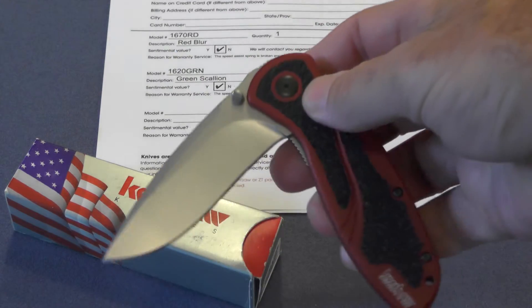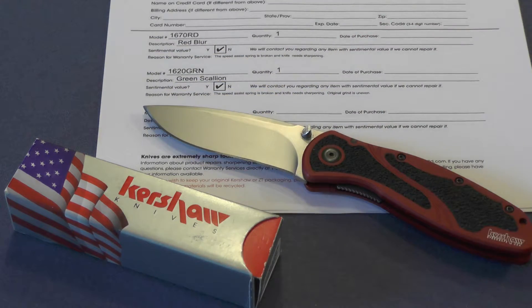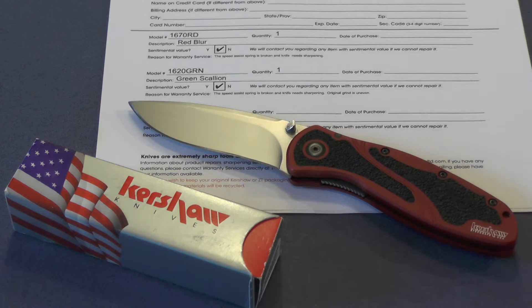Notice anything different about it? That's supposed to have speed assist and come out with a little more force than that, but the speed assist broke on it.